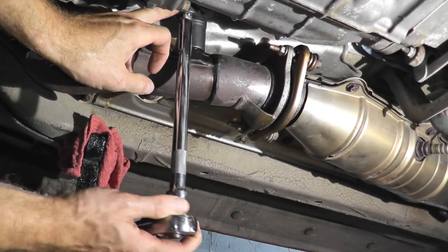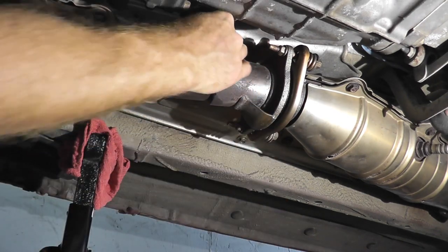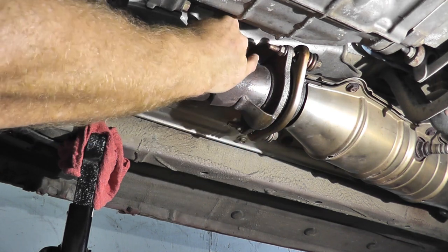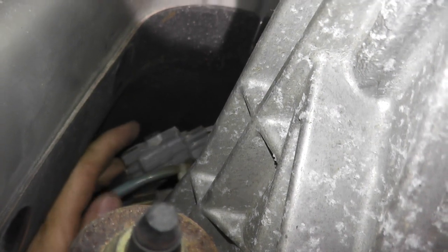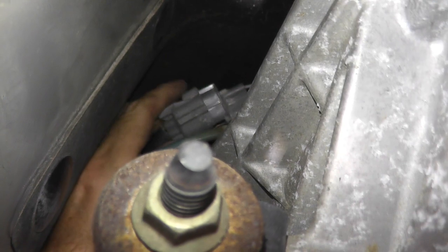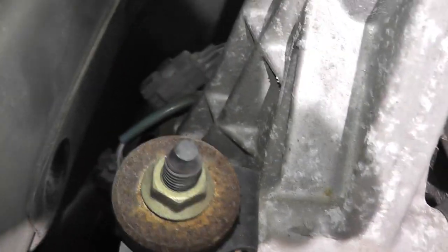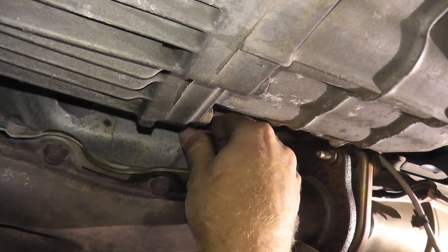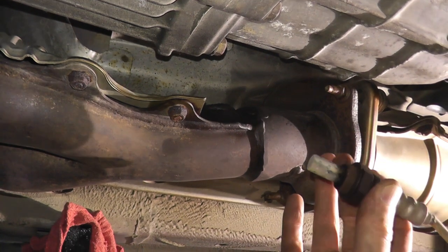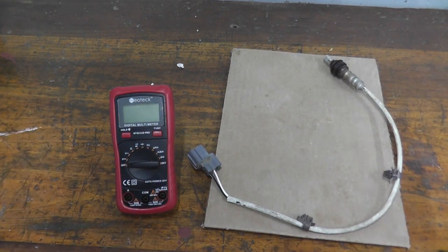Loosen it with the ratchet and extension, then remove the tool — now it's nice and loose. To disconnect the harness connector, press down the tab with your index finger while pulling from the body of the connector with your other hand. Don't pull from the wiring or you'll ruin the harness connectors. Here is the sensor. Testing it on the bench is very simple, and you can do this exact test while it's still attached to the exhaust.